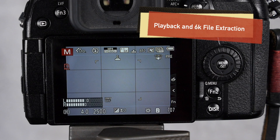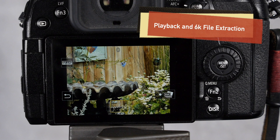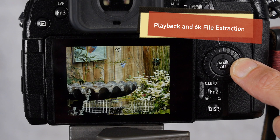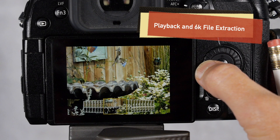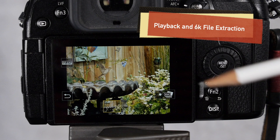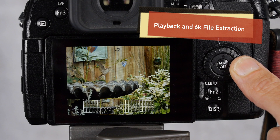For playback, you play back like normal, enter your playback mode, and you can see that I've shot this in 6k. To view a 6k file, push the 6k button and you can see it has a bunch of frames to cycle through. The plus means frames after the time you pressed the shutter, and the minus means frames before. So here I'm at minus 7, minus 8, minus 9 — meaning before I pressed the shutter, things were happening.